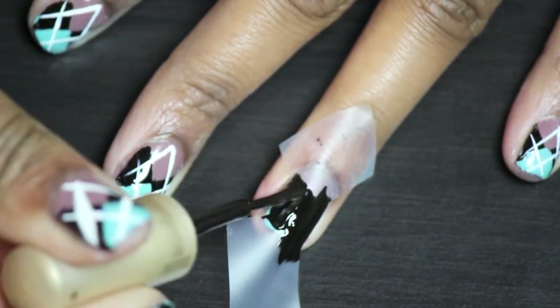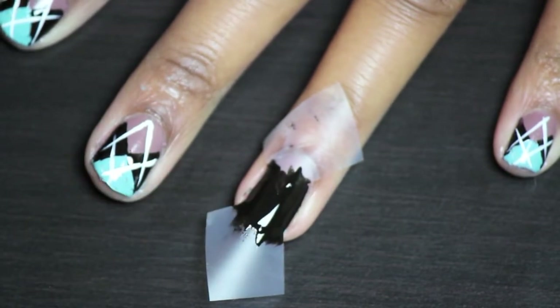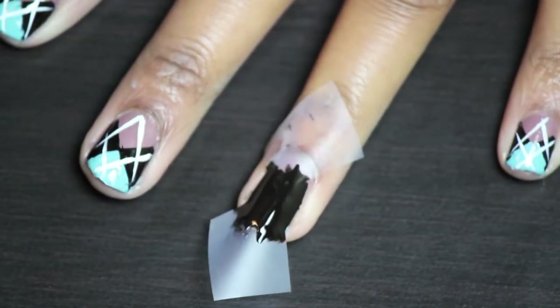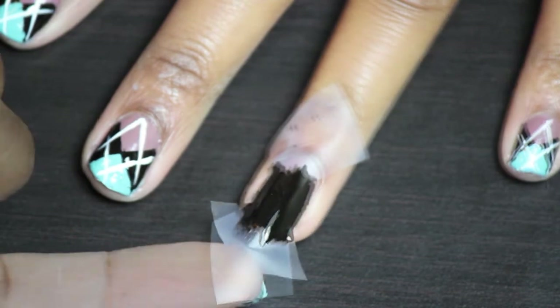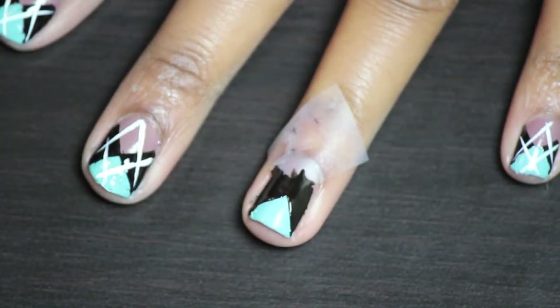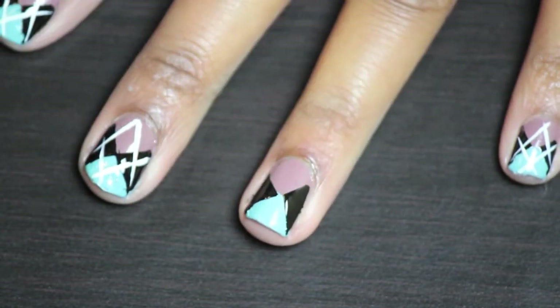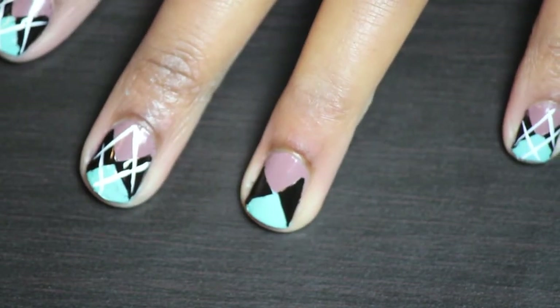What I like to do is after I finish painting this and I pull up the tape, I like to blow on the nail as I pull up the tape. I'm blowing and pulling up the tape. So now you're going to see a little triangle there and then you're going to see a triangle there.